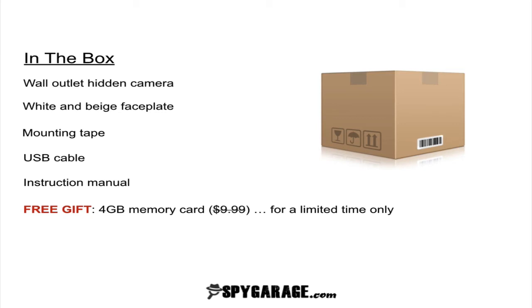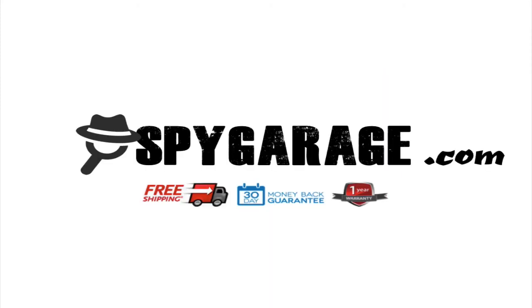Also remember, for a limited time you're going to be able to get a free 4GB memory card. So what you need to do right now is make sure you go to SpyGarage.com and look under the section for hidden cameras and you're going to find it there. We have a limited time offer right now — the free gift for the 4GB memory card. You're also going to get free same day shipping, a 30 day money back guarantee, and a year warranty.